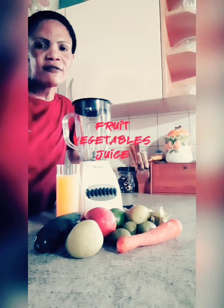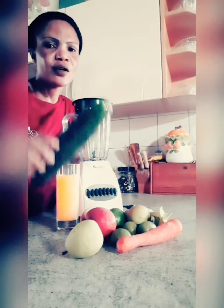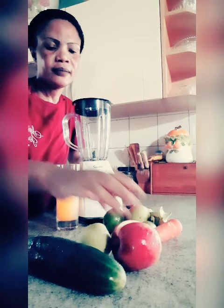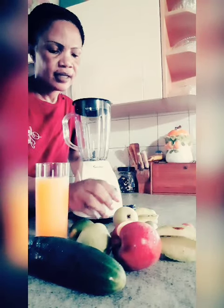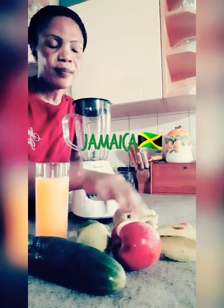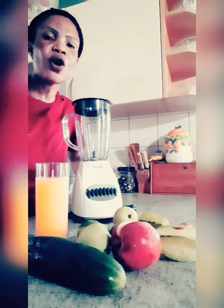I'm gonna make a fruit, vegetable, fresh juice. I'm gonna use cucumber, pear, apple, a glass of orange juice, lime, star fruits, a carrot, and we have June plum. June plum is from my country Jamaica, and I'm gonna put everything together, add some sugar also, and that's how I'm gonna make my fruit vegetable juice.